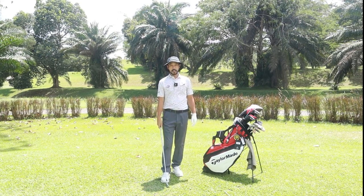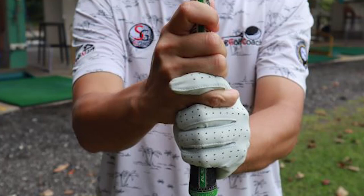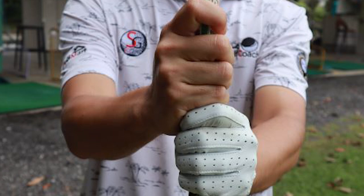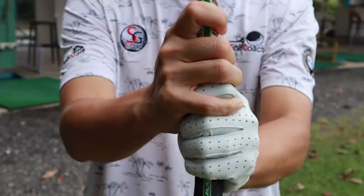On the grip, we teach three different types. The first grip is called the interlock grip — your index finger and pinky finger are hooked together. The second is the baseball grip, where all 5 fingers are on the golf club. The last one is the overlap grip, where your pinky finger sits just over the index finger.